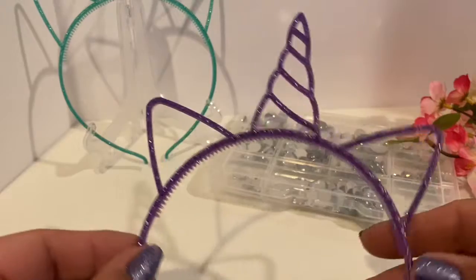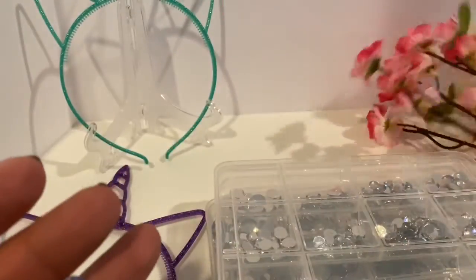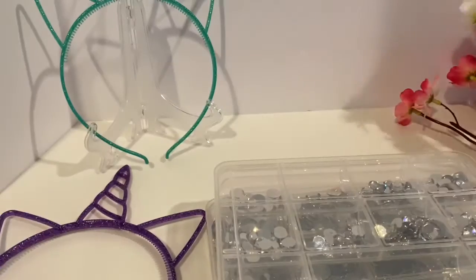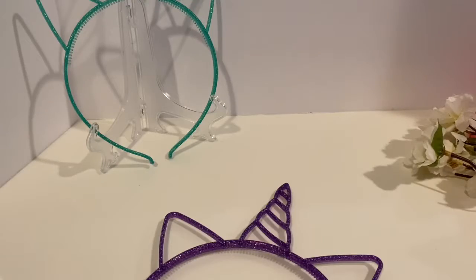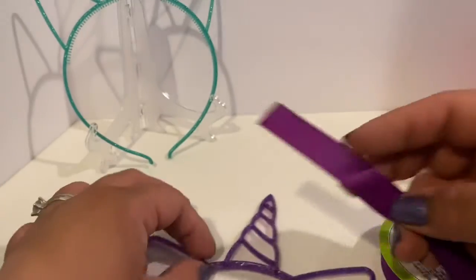All you need is to pick up a headband at Dollar Tree, cherry blossoms which is what I'm using, and a couple of gems. You can use whatever floral you have, or if you don't have any floral or ribbon, ask around your family and friends — somebody will definitely share.